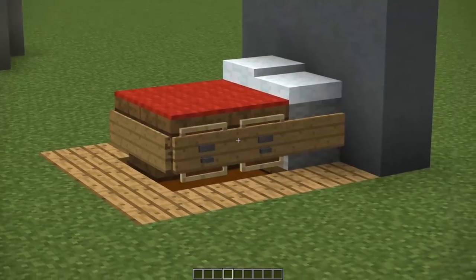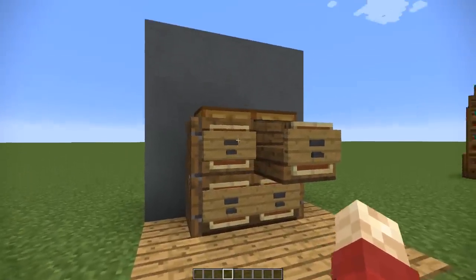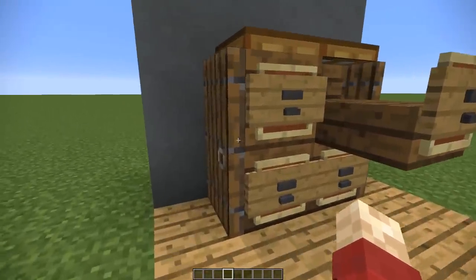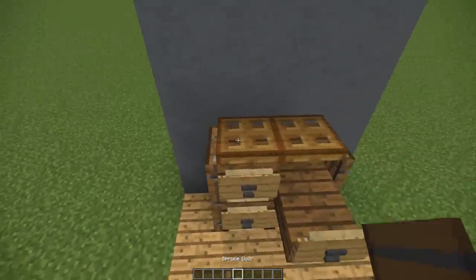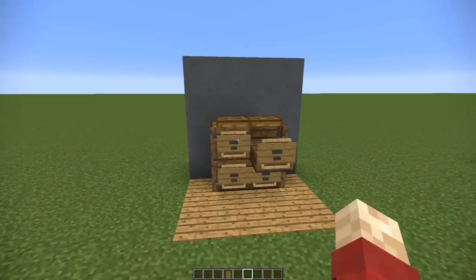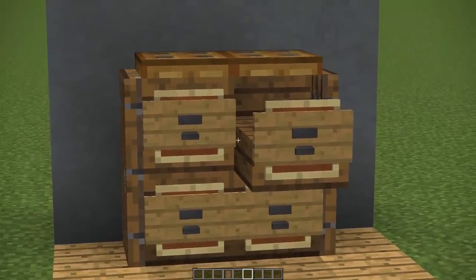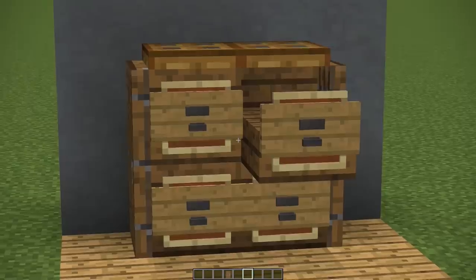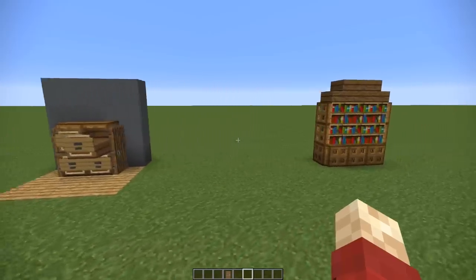Building off of that, we've got a new chest of drawers design — I actually used this in a recent video. It uses some spruce doors on either side and then trapdoors over the top to give it a nice framework, along with signs, an anvil, and an item frame. It's a lot of detail put into a very small space, which is incredibly difficult to do in Minecraft, but the overall effect is fantastic.